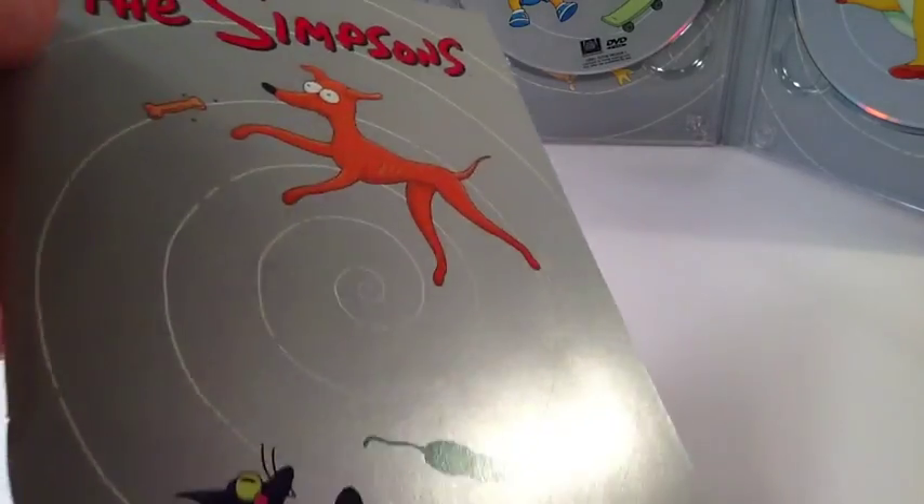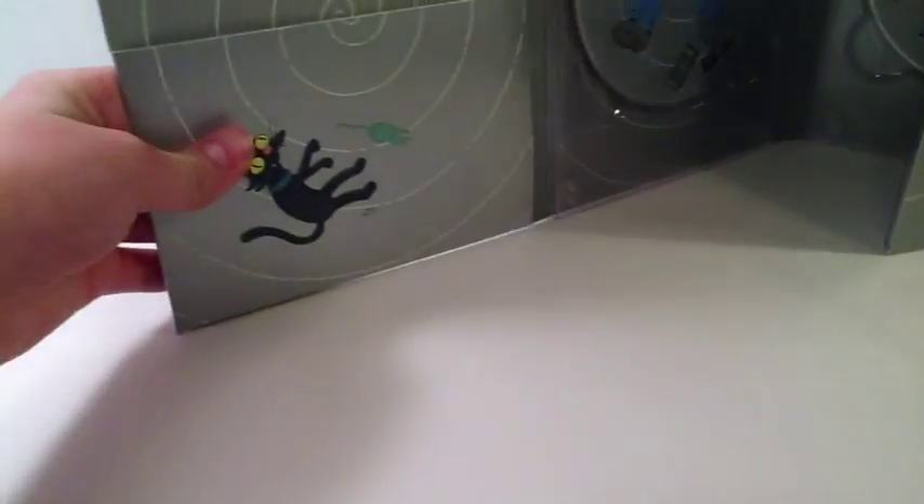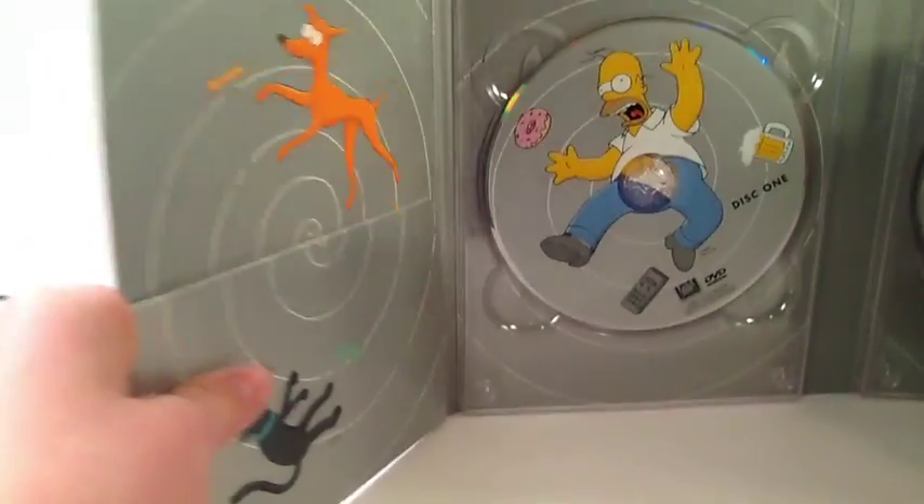Here's the back. The front has Santa's Little Helper and Simba being sucked into a vortex, or whatever that is. And this is the little slot that you put it in.